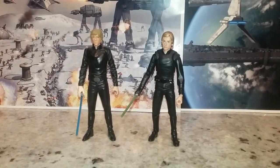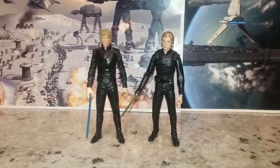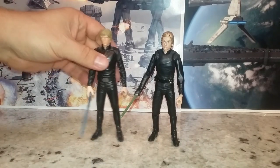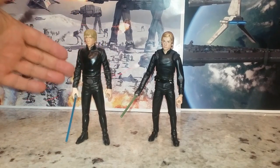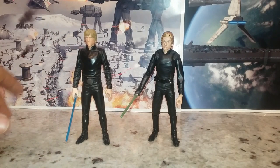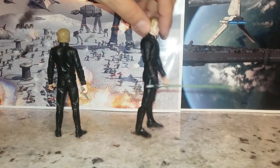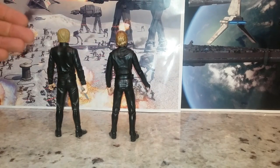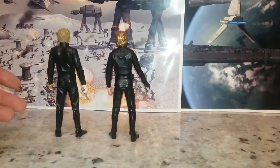Next up, there's a $7 Dollar General version. He scales well — about the same as this guy — and he looks good, but he has no articulation, which is the problem. I think he looks okay, though this is a modified hand and lightsaber. This was our first attempt at getting my son a Jedi Luke, and he likes to pose in crazy poses so this doesn't work for him. But I'm going to say the $7 figure is actually one of the best-looking ones out of our little collection of Jedi Lukes.